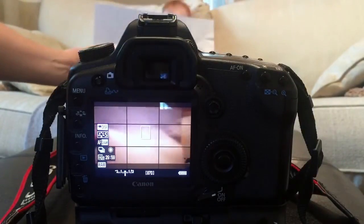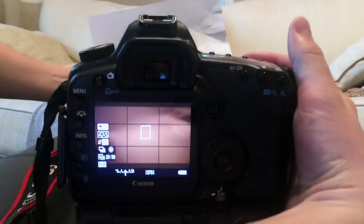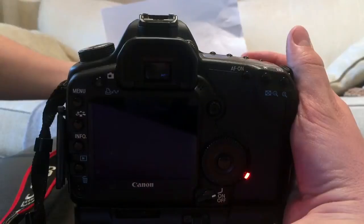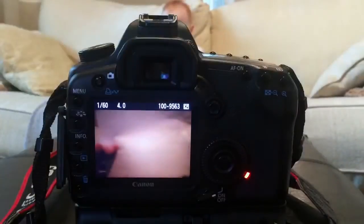Setting a custom white balance on the Canon 5D is pretty simple to do. Take an image of either a white piece of paper or a specially designed gray card with the current light source on it. It does not need to be in focus for this to work.